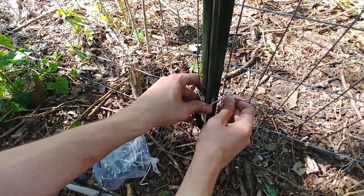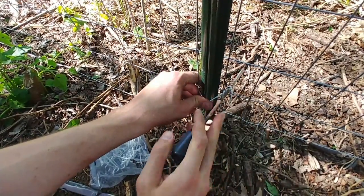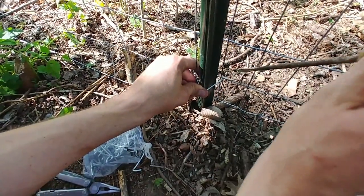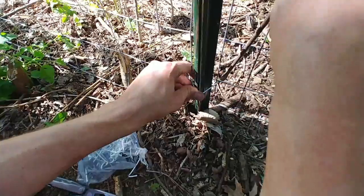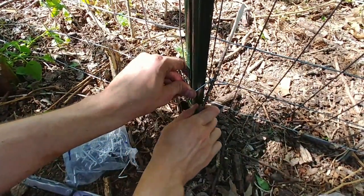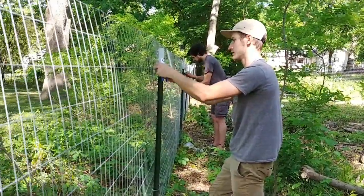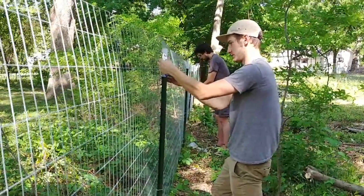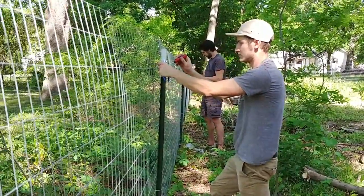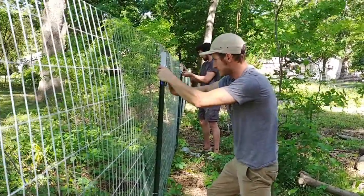The T posts I purchased had enough clips so that I could have 5 per T post, but I ended up only using 4, partly because I probably drove my T posts into the ground a little farther than a lot of people would. Once the fence is connected to all of your T posts you can go ahead and release the tension at the end of the fence. The last step is to secure the fence to your end post and then you're done.